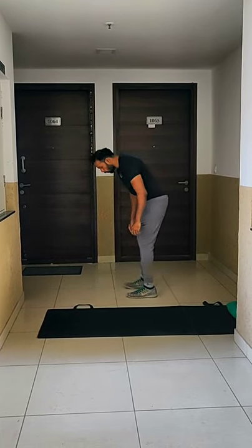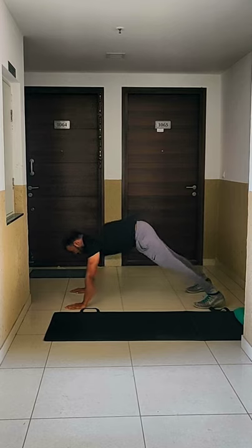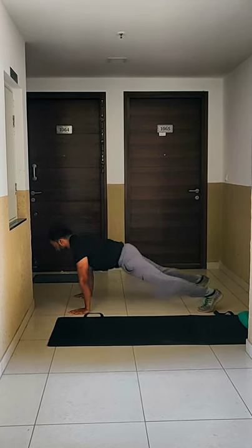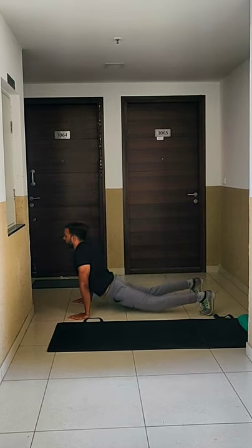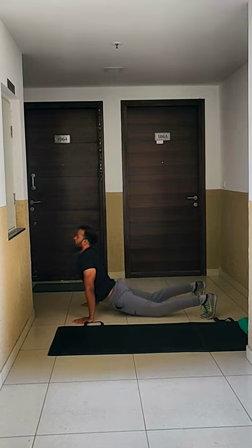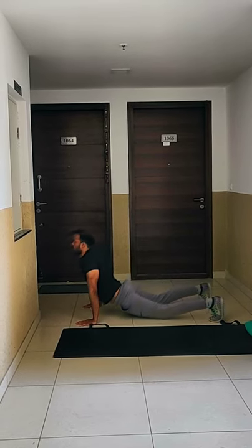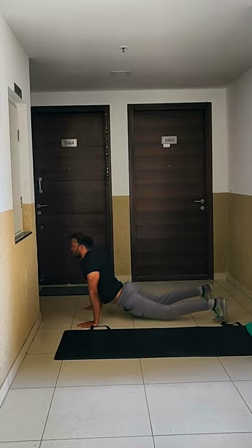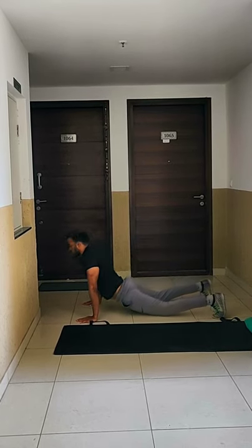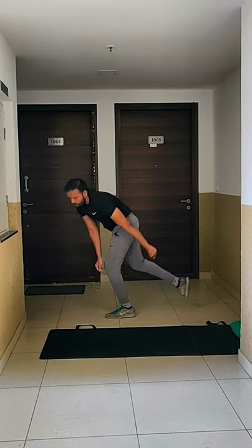And now mountain pose to cobra. Take mountain pose. Yes, from there get into cobra. Two, three, four, five, six, seven, eight, nine, ten. The mountain pose stretches your hamstring. The cobra pose stretches your lower back.